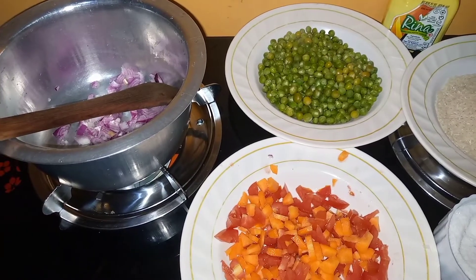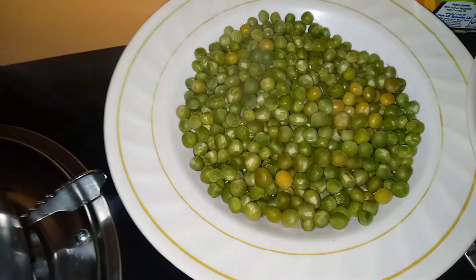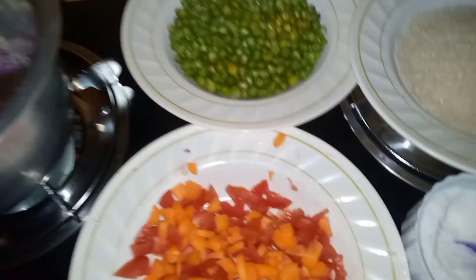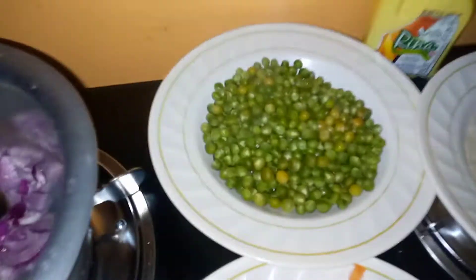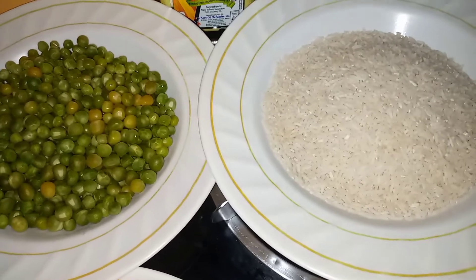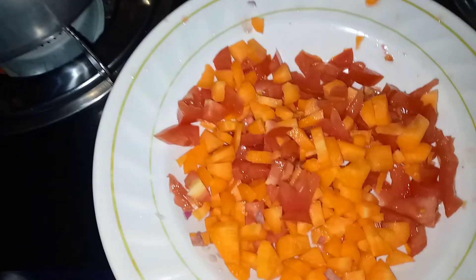Guys, everything is set up. My peas are ready — they have boiled. Over here I have onions, boiled peas, my rice which I'm going to wash, my oil, my salt, my tomatoes, and carrot.